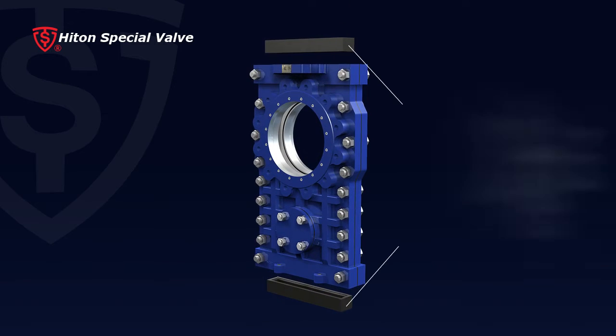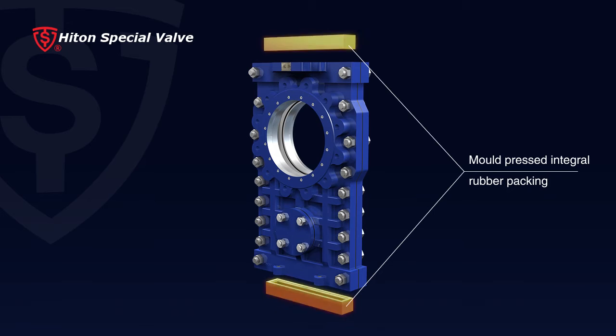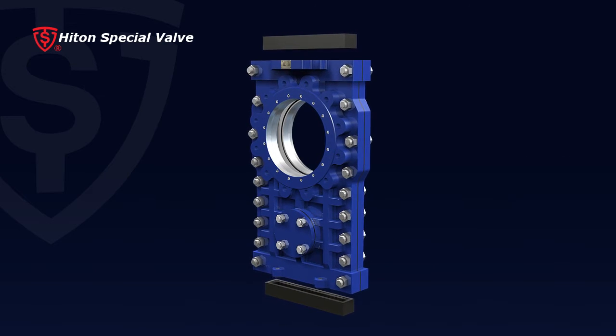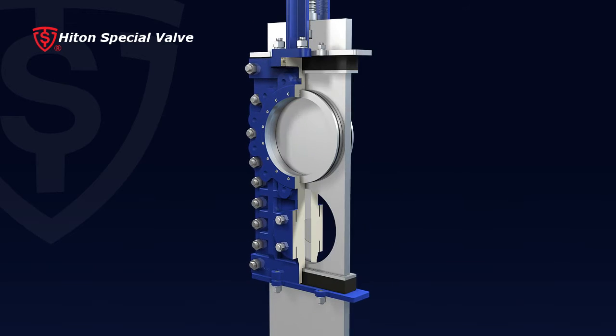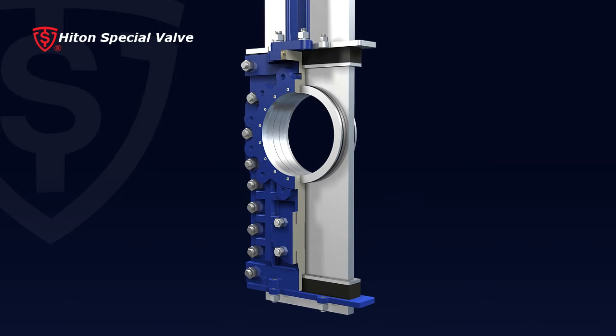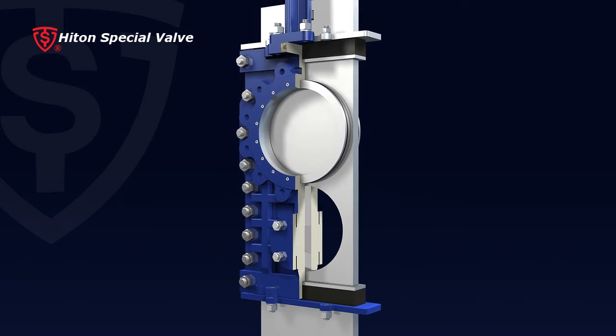4. Mold-pressed integral rubber packing located at both top and bottom packing gland ensures reliable gland sealing. Smaller friction on gate allows for easy application. Additionally, there is no need to compress the packing frequently to keep the sealing tight.